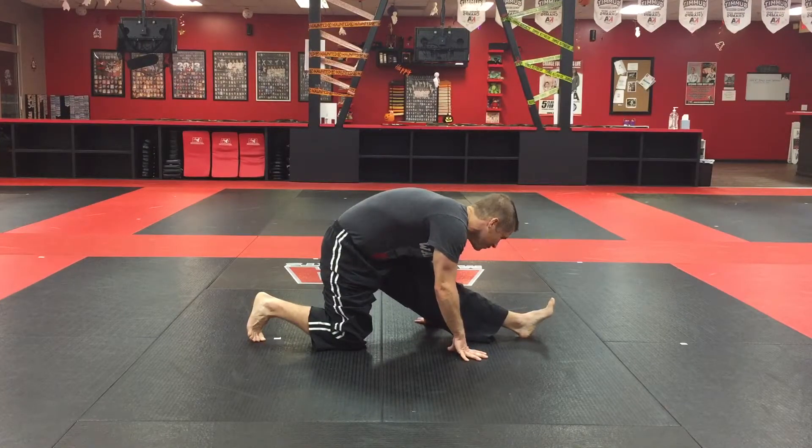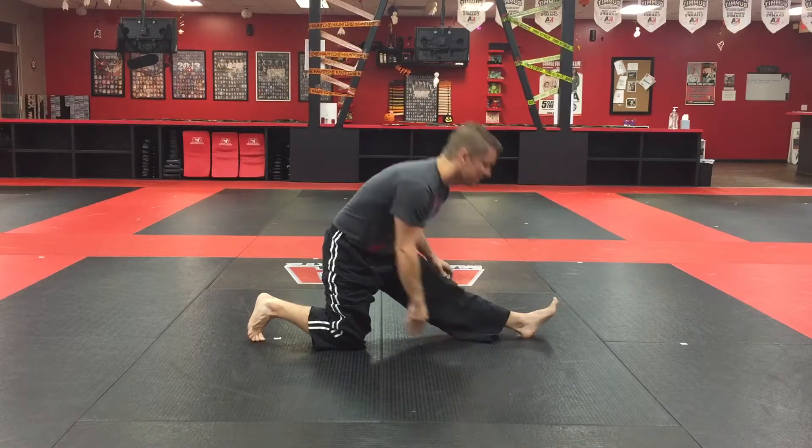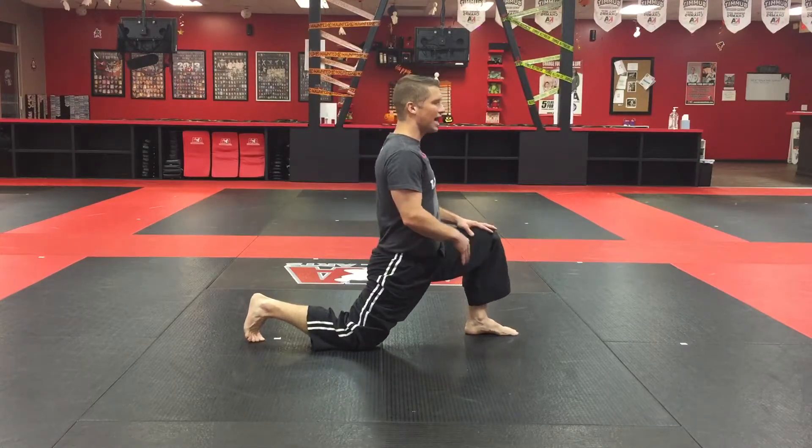If you're too tense, your muscles won't really be able to stretch. Consciously take deep breaths, think about where it's really tight, and think about relaxing that area of your body.